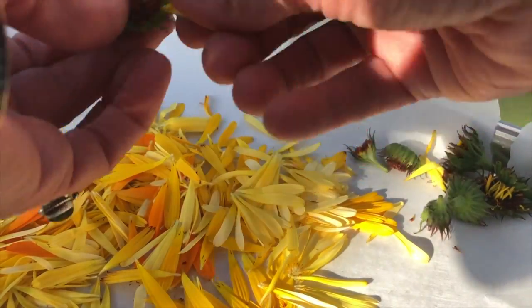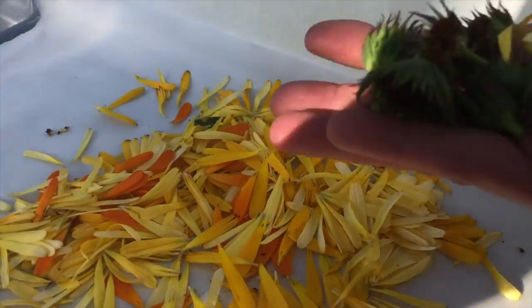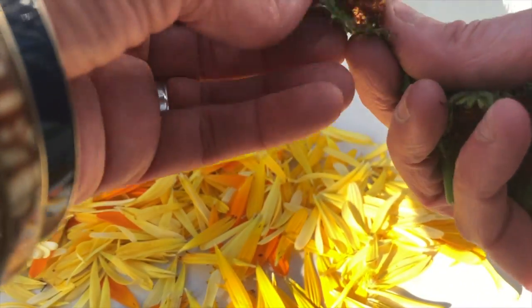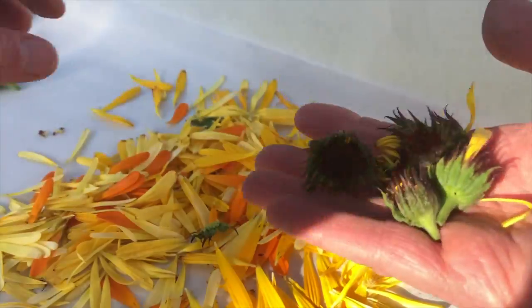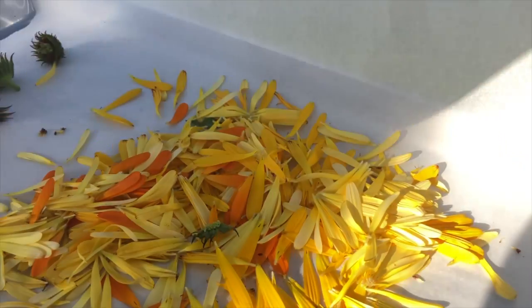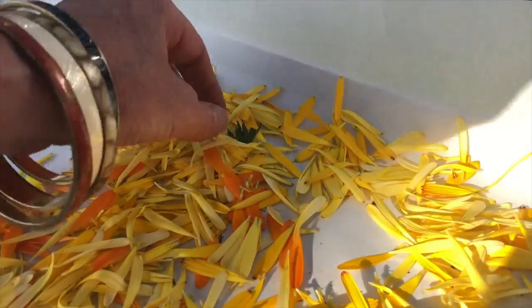I'm going to get all the petals pulled off, and then I can just compost the heads. I could probably use the heads too — maybe that'll be an experiment: I'll dry the heads out and see what I can do with those. Once the petals are completely dry, 100% dry, we can put them in some oil.